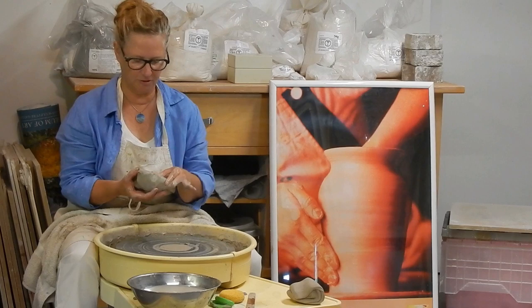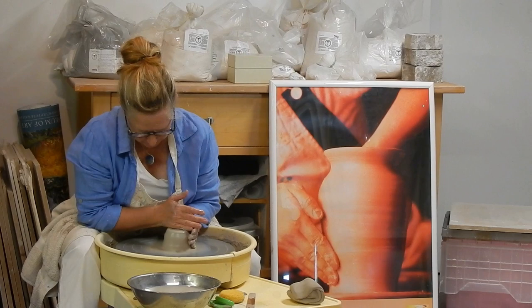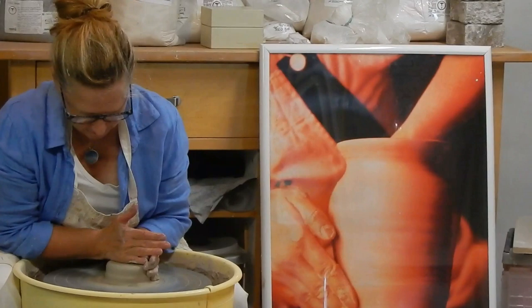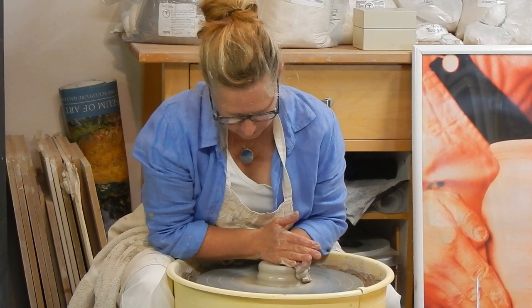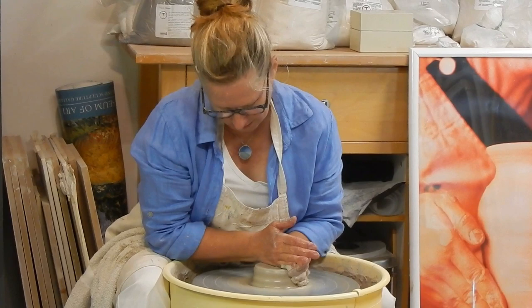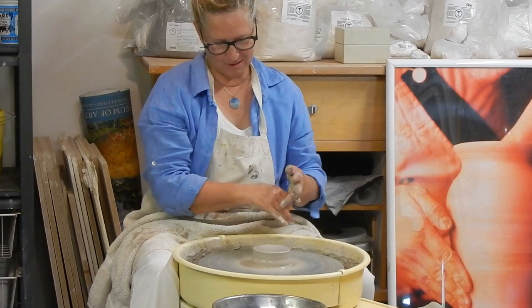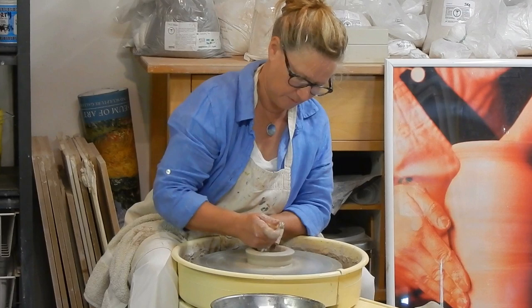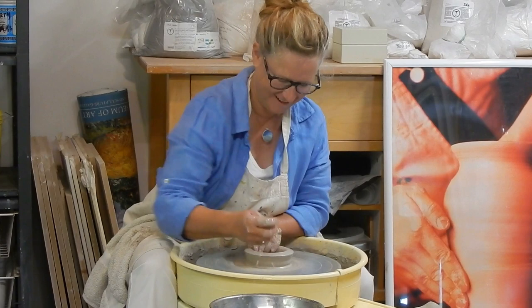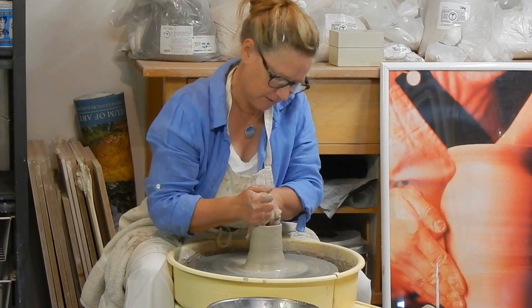I've got about 500 grams of clay here, maybe a little more than a pound. I'm going to turn it around and center it. This is what takes a long time to learn how to do. I compare throwing on the wheel to learning a musical instrument — you can bang out chopsticks after a couple of hours, but it takes years to learn to play a concerto. There's a lot of muscle memory and practice that goes into throwing on the wheel. Throwing a basic cylinder is one of the hardest things to do because the clay wants to fly out, so to keep it going straight up you actually work in the opposite direction and make sort of a cone.